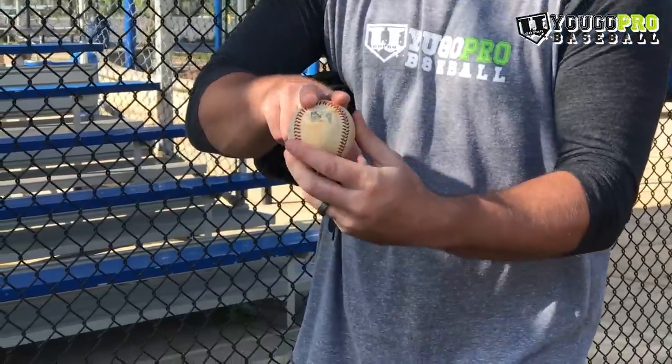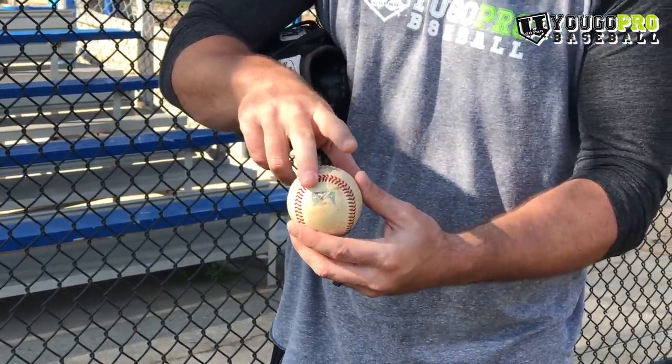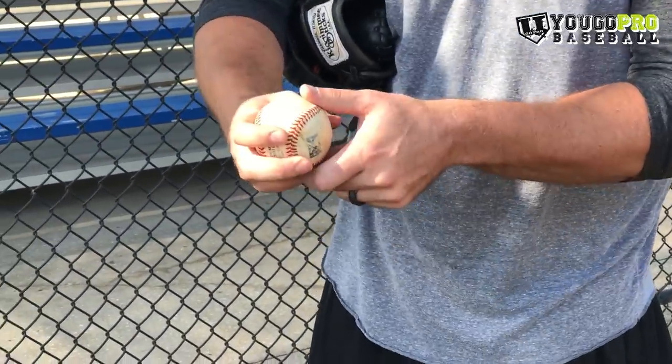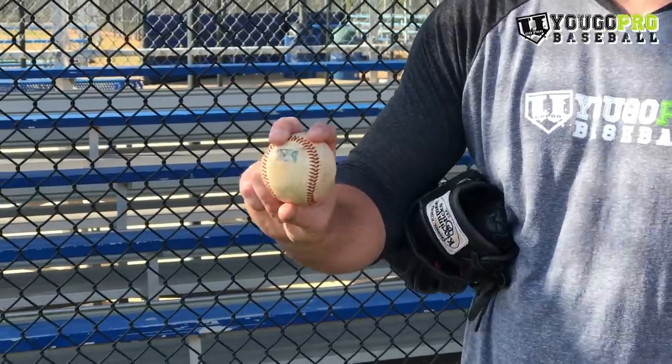The next pitch is going to be a cutter. Now when I threw a cutter, I was never very good at it, but I could throw a good one on flat ground — I never really took it to the mound. But the way I threw it was a natural cutter. For a natural cutter, the way I gripped it was across the seams. I would put my middle finger on this seam right here and my pointer finger would just be underneath that other seam. Now for this one, I wanted my thumb to be more on the middle finger side.